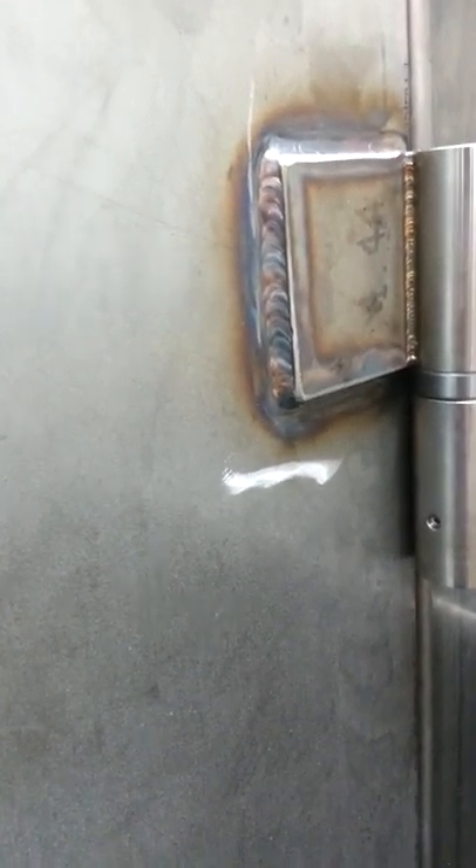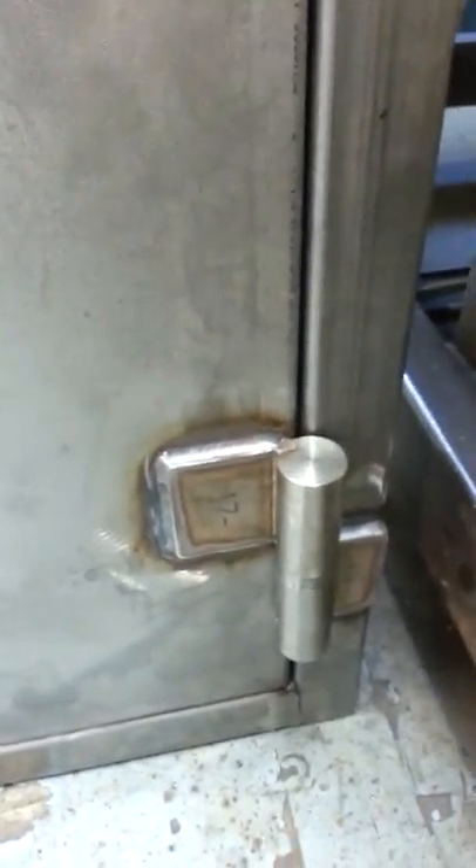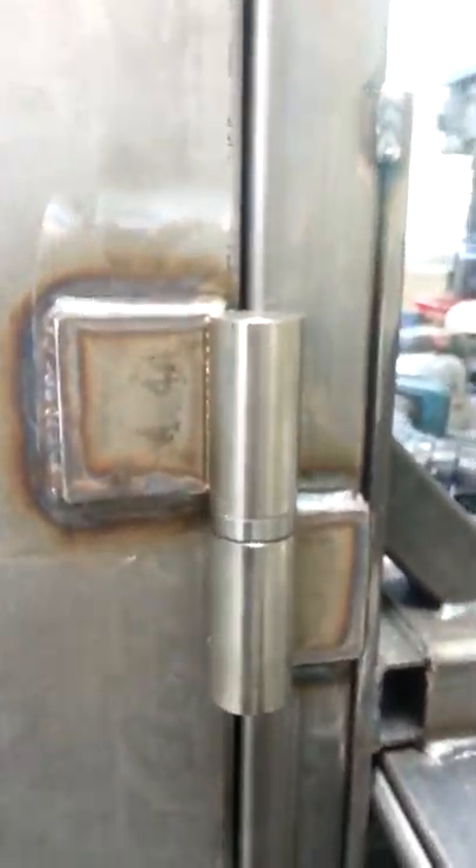There are big hinges and this time I TIG'd instead of MIG. They are beautiful hinges. I like these hinges.